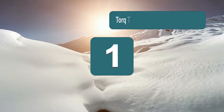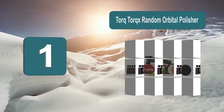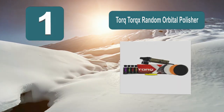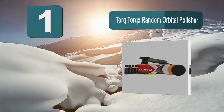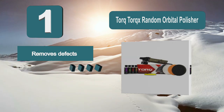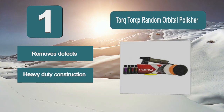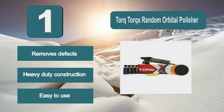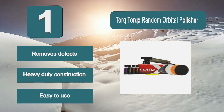Number 1: Torque Random Orbital Polisher. A top choice that is going to do a great job restoring your boat. It can be bought as a kit or just on its own depending on your preference and what products you already have available. It removes swirls, scratches, and defects from your boat, and features heavy-duty construction and is easy to use.